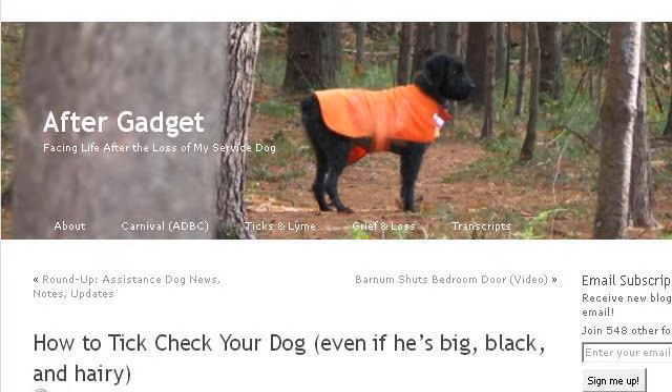The most helpful site to learn about how to train a dog to jump through your arms is aftergadget.wordpress.com, specifically the page titled "How to Tick Check Your Dog, Even If He's Big, Black, and..." Here's the link.